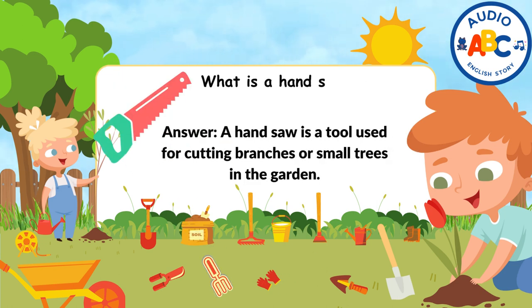What is a hand saw used for in the garden? Answer: A hand saw is a tool used for cutting branches or small trees in the garden.